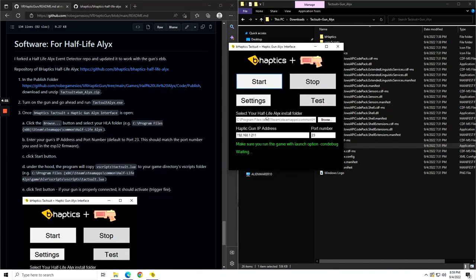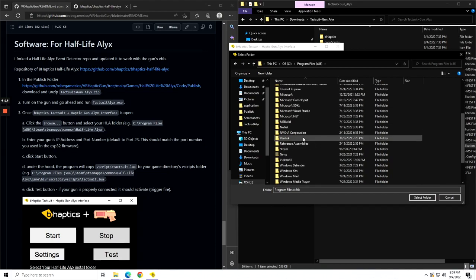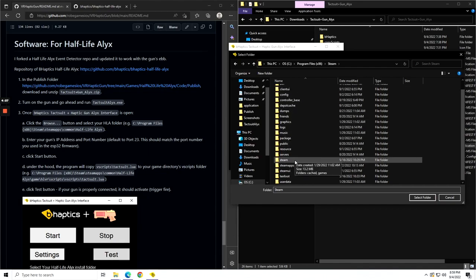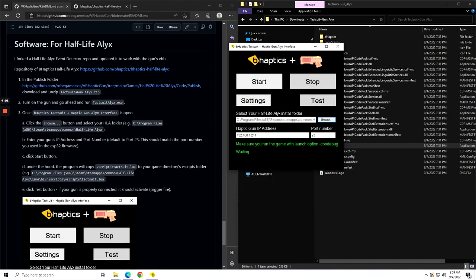Once it's open, the first thing you need to do is browse for your game folder — it could be in Steam, SteamApps, Common, Half-Life Alyx. Select that folder. Then you'll want to enter the IP address of your gun and the port number. Once you're done, click Start.